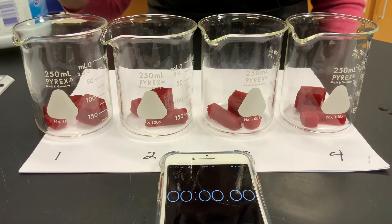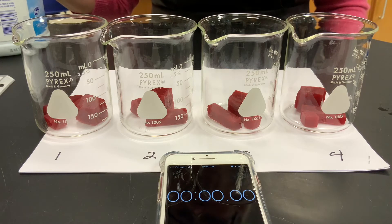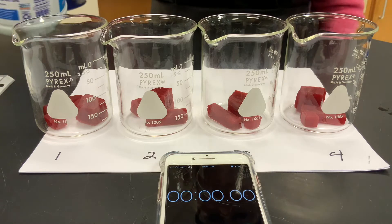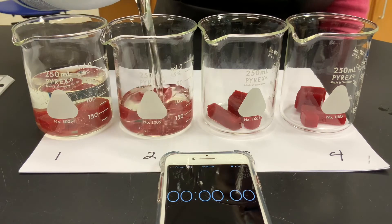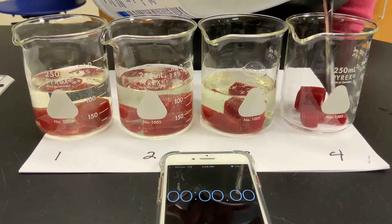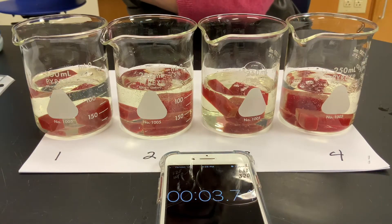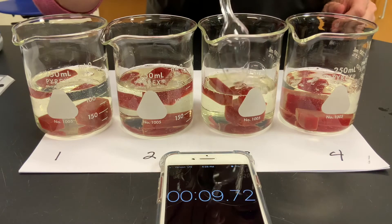We have 1 by 1 by 1 centimeter cubes, 1 by 1 by 4 centimeter prisms, and a 2 by 2 by 2 cube. I'm going to cover them with bleach, start the timer, and then we are looking for the time when each one is completely white.